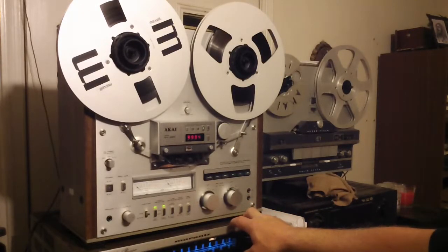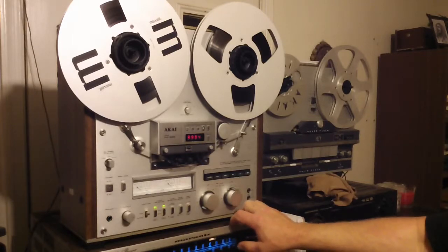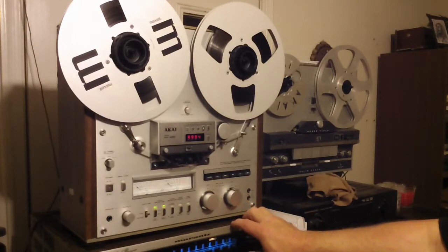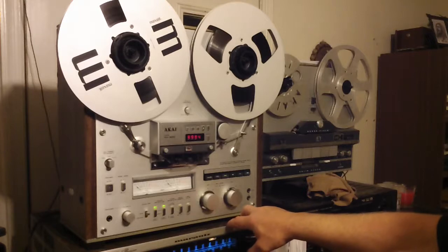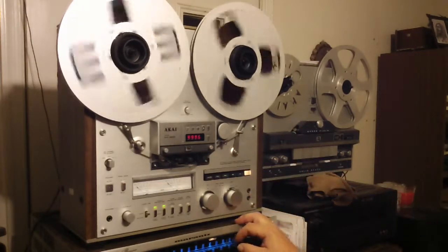I just went through this whole deck. I replaced around 43 electrolytic caps in it. Most of which are the Elna Silmic 2s, and some of the others are Nichicon audio grade caps. Just went through and serviced the whole thing, and it works really nice.